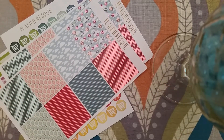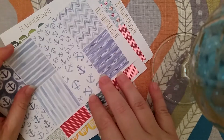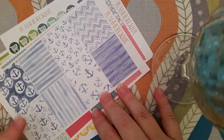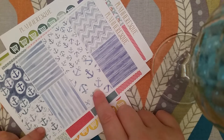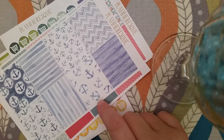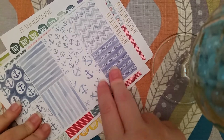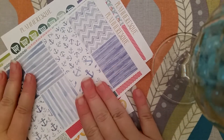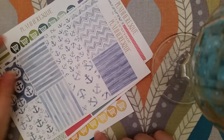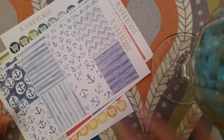I loved them so much I got two. And then I got this watercolor nautical full box set — I love anchors as well as arrows and hot air balloons, and blue is my favorite color. So I jumped on this when I saw it. I got two of those as well.